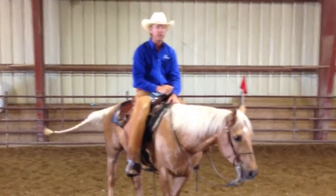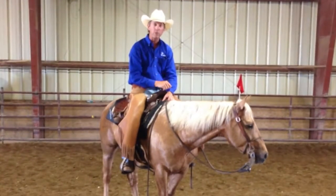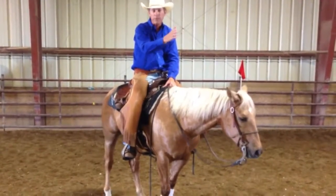In your warm-up, when you're out practicing, you want to really work on the transitions in places where they're going to happen when you go show. For example, we're supposed to walk in the arena and then up to a trot, go to an extended trot, and then stop in the middle.